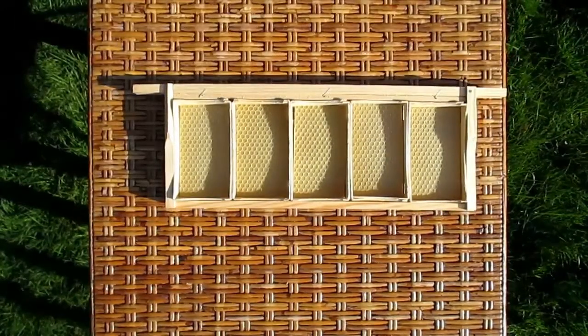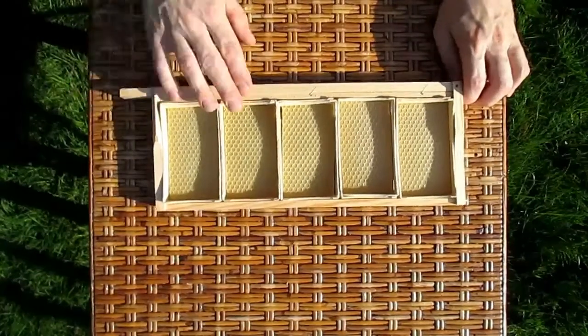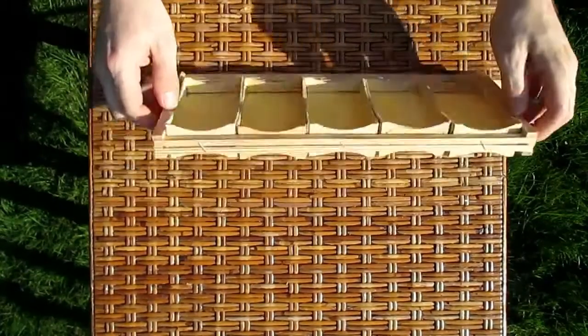Like so. Before putting the frame into the super, we secure it again along the bottom.